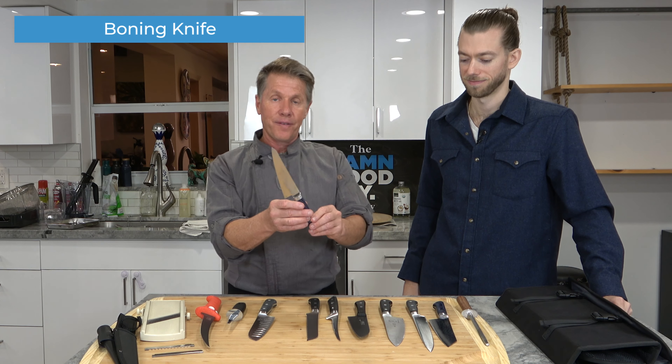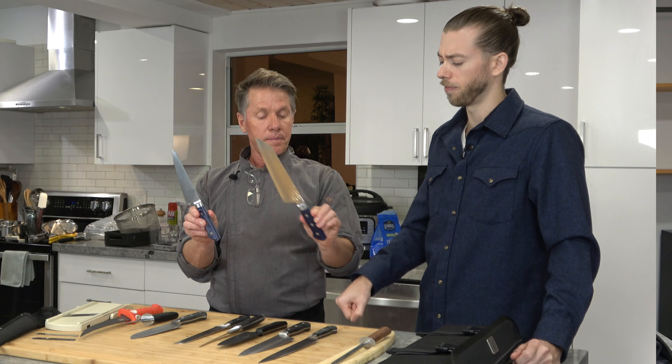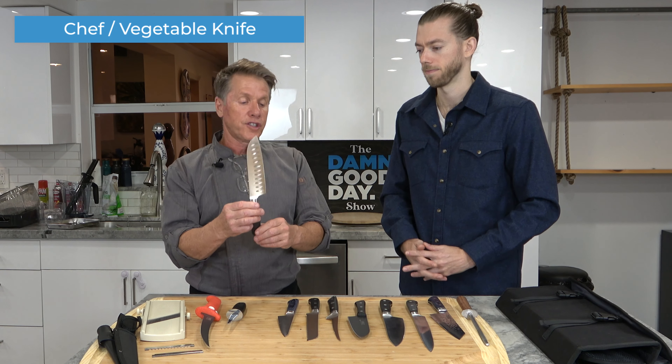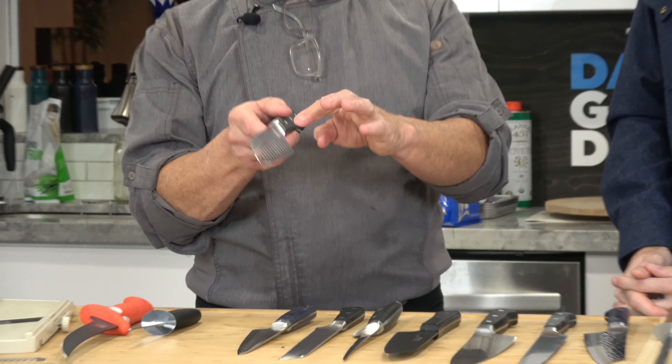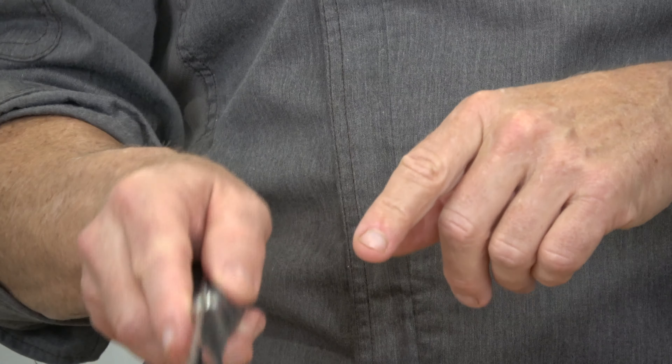This is a Japanese boning knife that is used for meats and fish. Is it flexible? No, this one's not — it's very steady. And then this is another chef vegetable-type knife with some ridges in it. The ridges just help the product stay away and give you a clean cut — it won't stick as much when you're chopping. Like if you're cutting garlic, it won't stick onto it as easily.